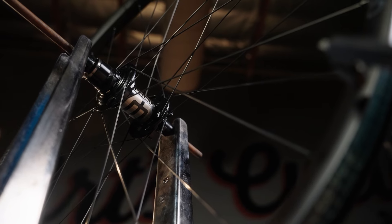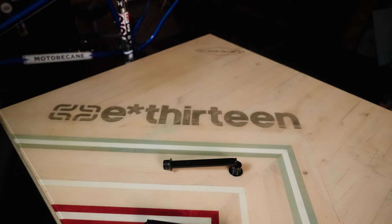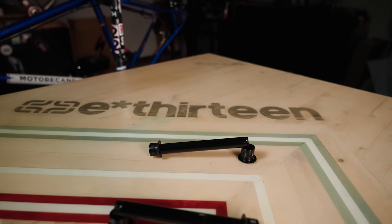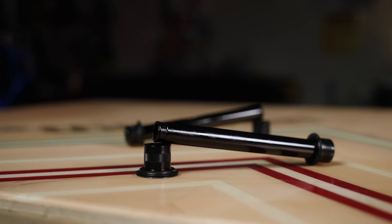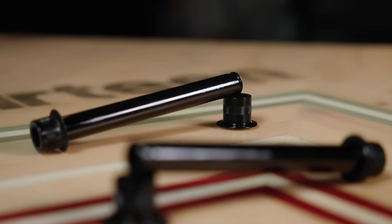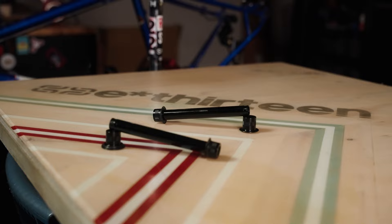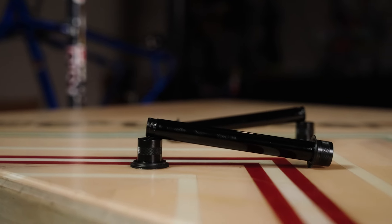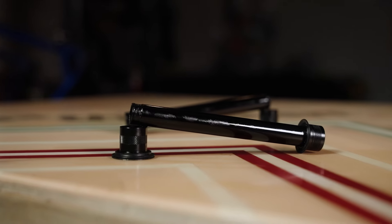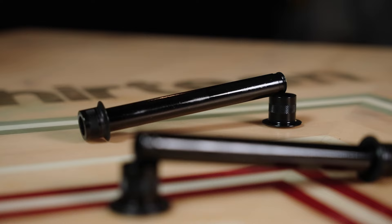All three of the new wheels from E13 share some huge hub improvements, starting with the floating thread axle system. This is a system that's unique to E13. It's going to offer multiple benefits and solve many common problems caused by binding found in most bicycle hubs. The axle end caps conveniently thread on and off by hand without creating any preload on the bearing, which minimizes drag in the rear wheel and helps to even out the bearing load, giving you longer lasting bearings.